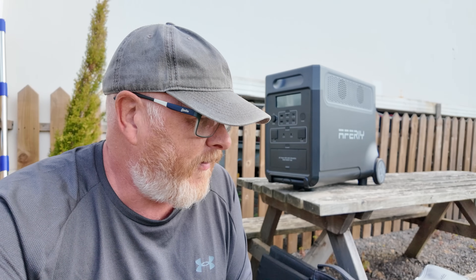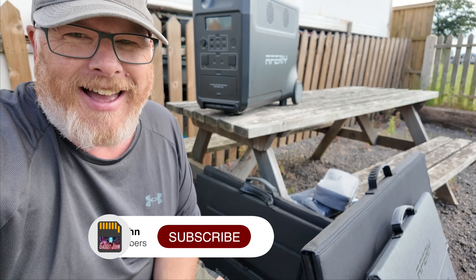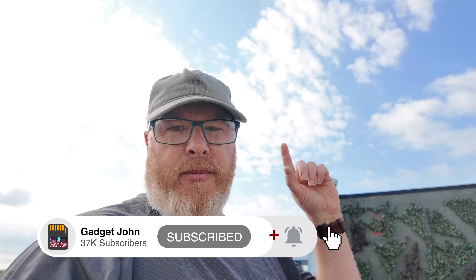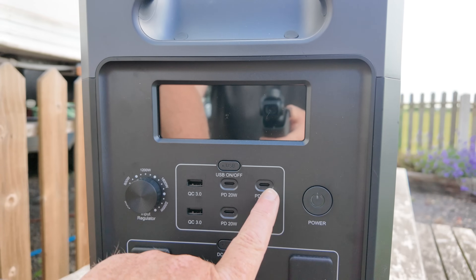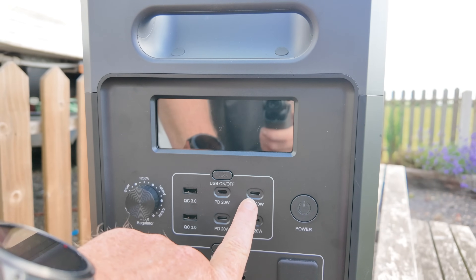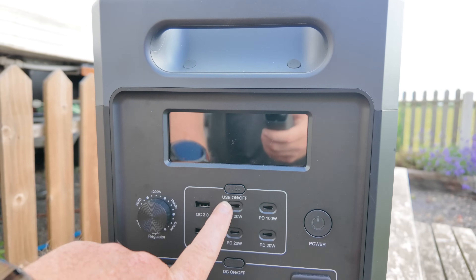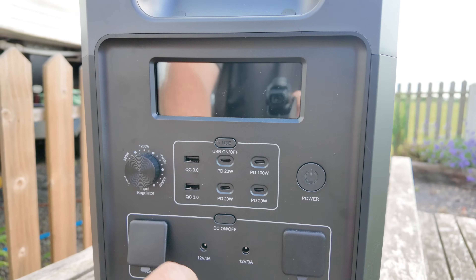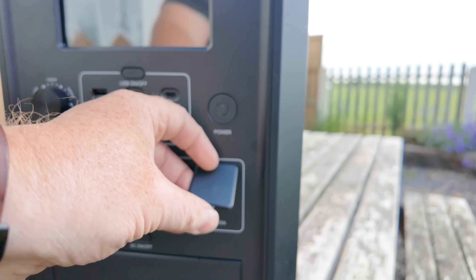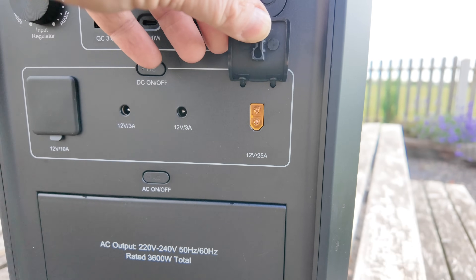Let's go through the specs. It's got a 2000 watt solar input. I've got a collection of solar panels here to see how far we can get. Usual controls on the front: some normal USB sockets, USB-C sockets including one 100 watt PD port. DC-wise, we've got two barrel connections at 3 amp, a 12 volt 10 amp cigarette lighter socket, and a 25 amp XT60 connection.